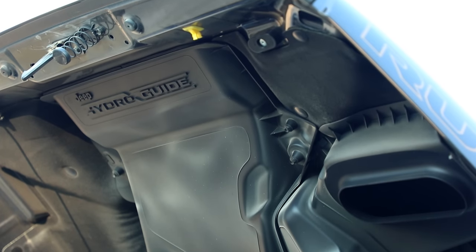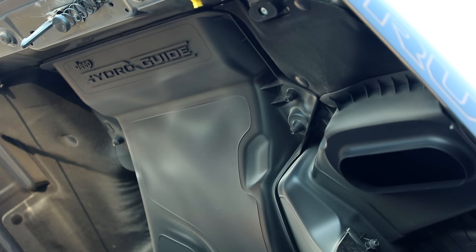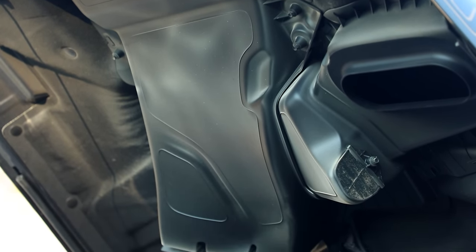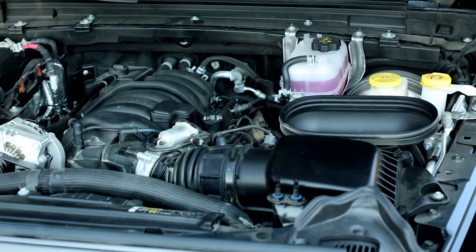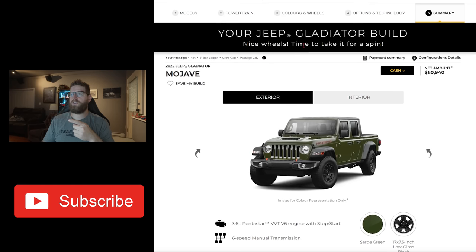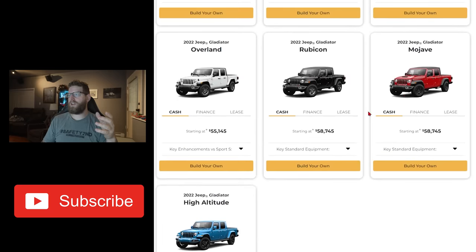In the 392, they made it functional with its hydro flow system where it can actually take on water. I thought about whether we could get a 392 hood and put it on the new Gladiator, but the answer is no because of how big the motor is — there's no room for that hydro system. But you can find these Mojave hoods and paint them to match your vehicle. So while we still ordered a Rubicon, we're going to be adding the Mojave hood to give it that extra bit of 392 V8 style.